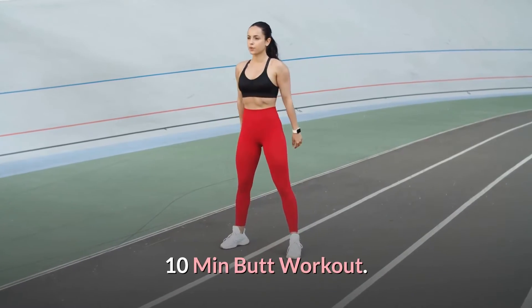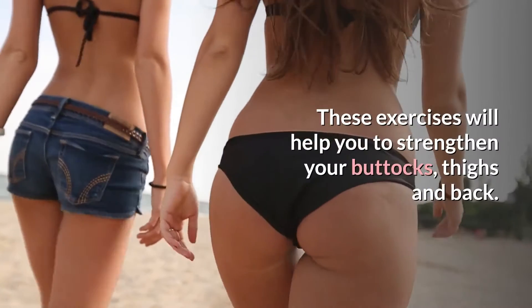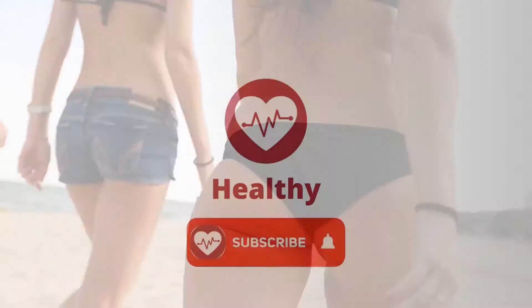10-Minute Butt Workout. Lose the droopy booty and get a perfectly toned posterior with this 10-minute butt workout. These exercises will help you to strengthen your buttocks, thighs and back.